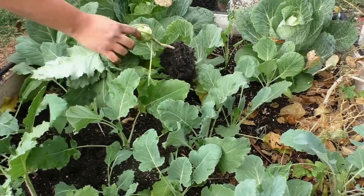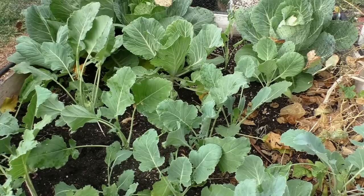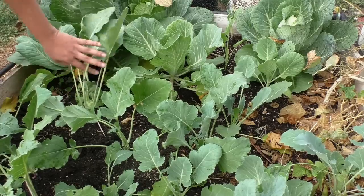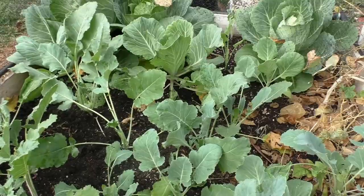If you wait too long to harvest your Kohlrabi, you are going to get a very hard and thick-skinned fruit which you will have to chop off and throw away most of it.